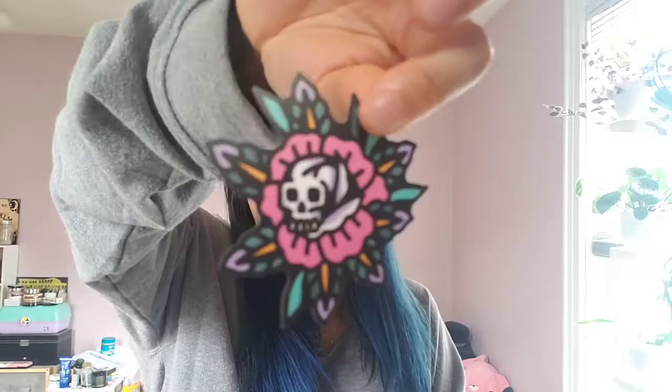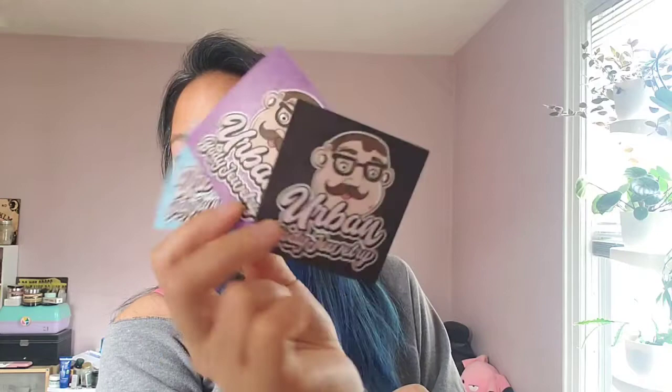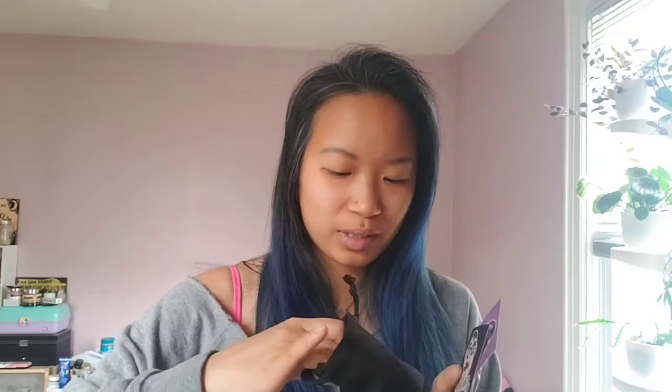And then we have stickers! These are going to be great for going on my figure skates. I have a butterfly, a cool snake, a cobra, and a little flower skull. And the Urban Body Jewelry mascot in a couple of different colors.